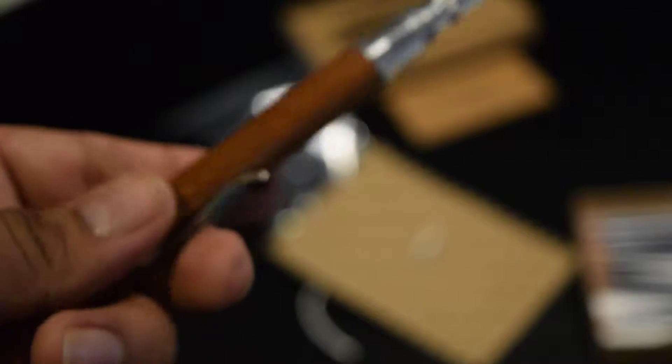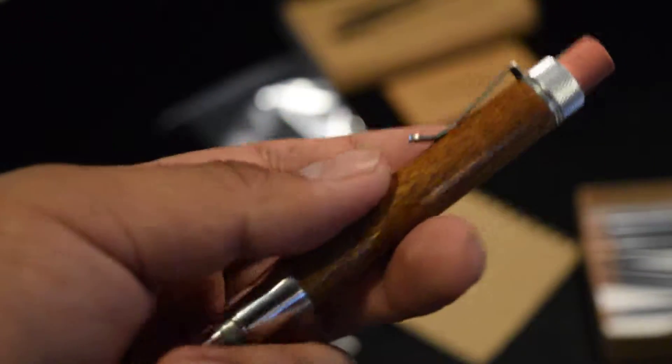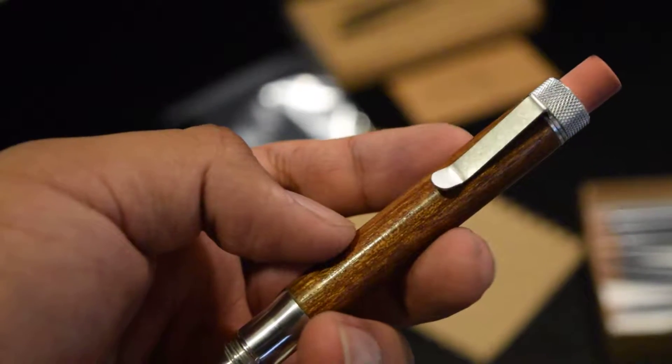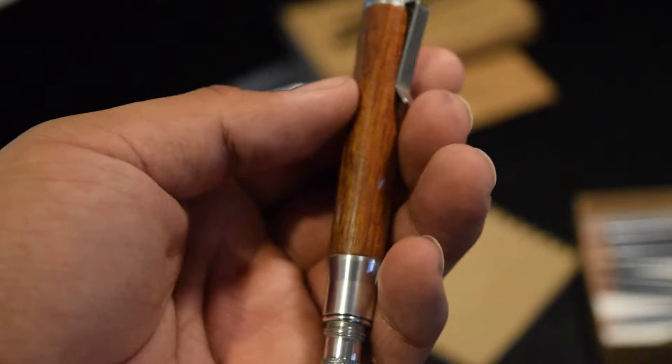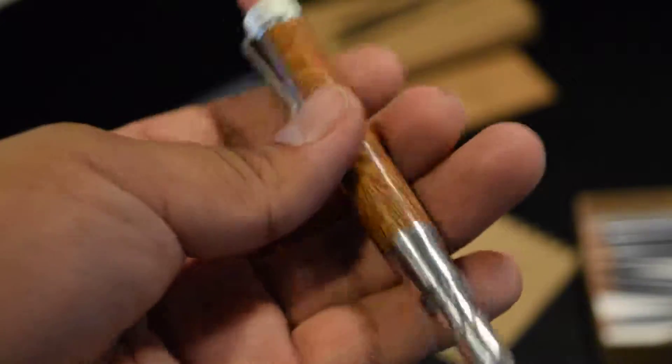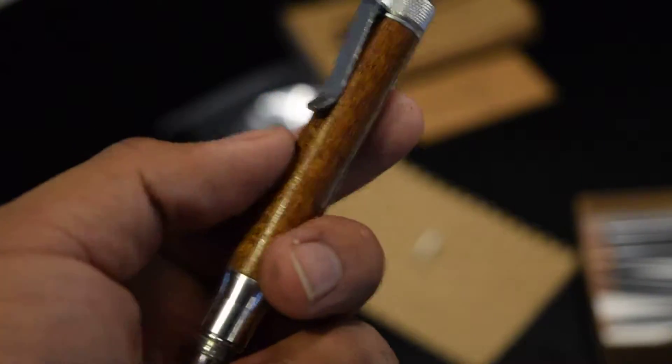Now to the main event. As you guys can see, this is the mahogany bullet pencil — a bottle with clip, all aluminum. It just looks amazing.